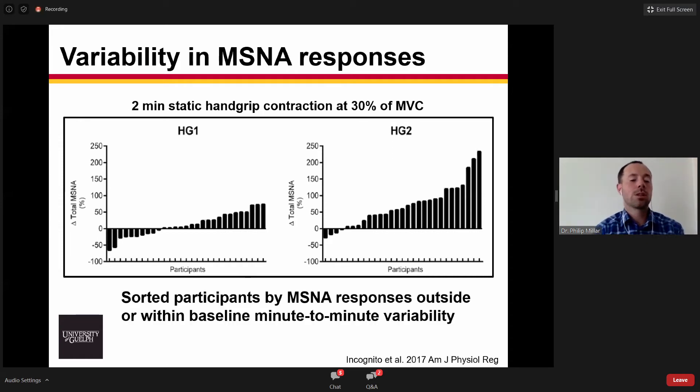What we did was sort these participants based on whether their MSNA responses during the first minute of handgrip fell within or outside of their baseline minute-to-minute variability. We collected baseline MSNA, determined the activity in one-minute epochs, and then determined if during handgrip you fell within or outside of that. This allowed us to classify people as positive responders, non-responders, and negative responders.